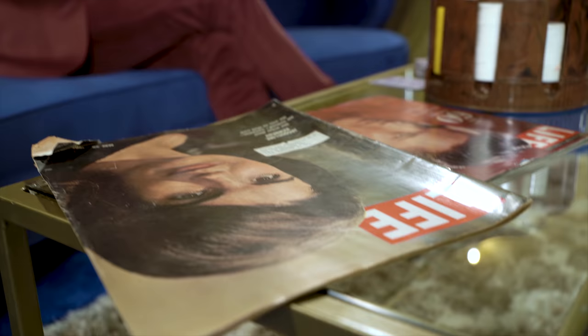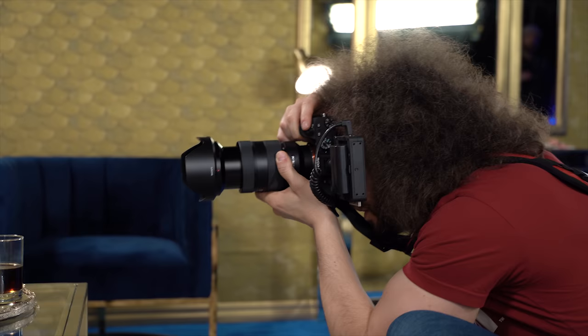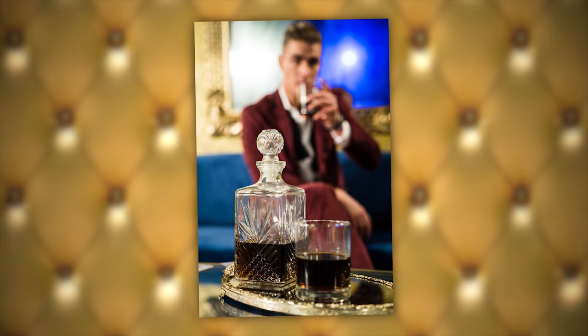For another shot I had him pick up a glass of alcohol with the decanter sitting on the table, and I wanted to get the decanter in focus with him out of focus — that makes for an interesting shot.